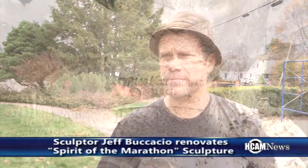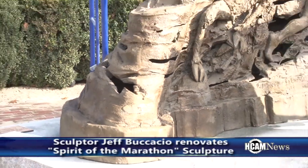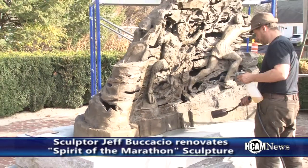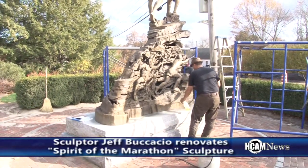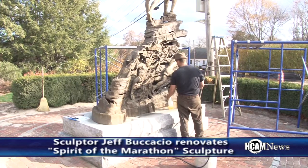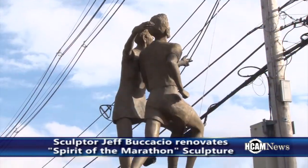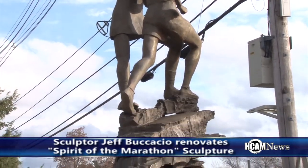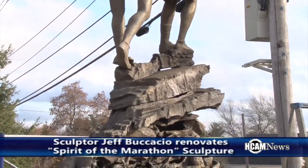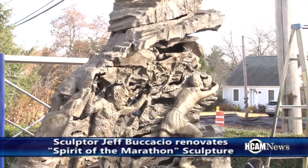Do you do a lot of work with statues like this? Yeah, we do. This is — spring and summer is our real busy season. We spend a lot of time out of the studio. We're a traditional sculpture studio so we do a lot of commission work as well, but spring and summer we're outside either restoring or maintaining our own works as well as other artists' works.